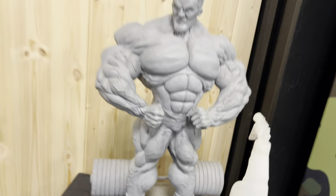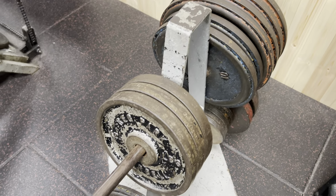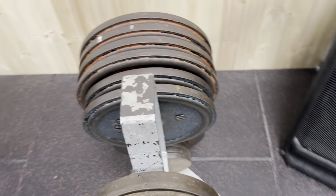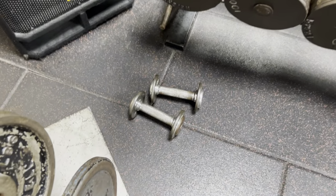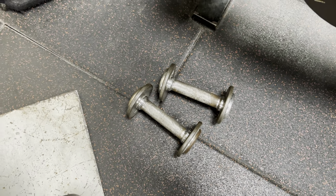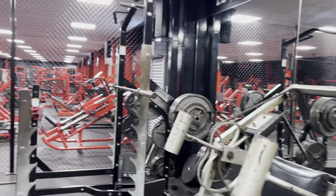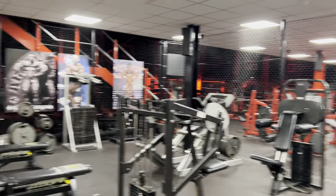These are the original plates from Temple Gym. I was just talking about those little deadly dumbbells there that Mark Bales has left out — we'll have to ban him for that tomorrow. But yeah guys, that's a quick tour of the original Temple Gym kit.